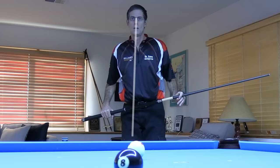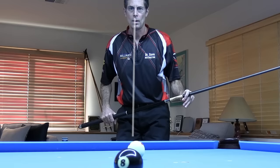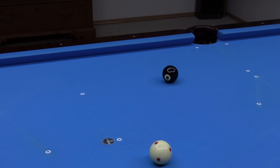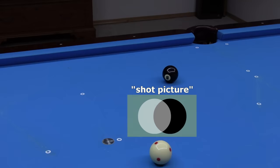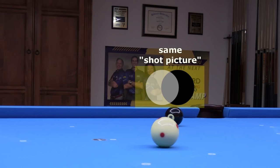This should be the case regardless of how you get into your stance. Here, I am walking into the stance. And here, I have my back foot in place, stepping out into the stance. Regardless, when you get down into your stance with focus on the object ball, you are rotating the visualized shot picture straight down into the stance. This helps you maintain the aiming while standing alignment the whole way down, so you don't need to aim when you are down on the shot, which can be problematic.